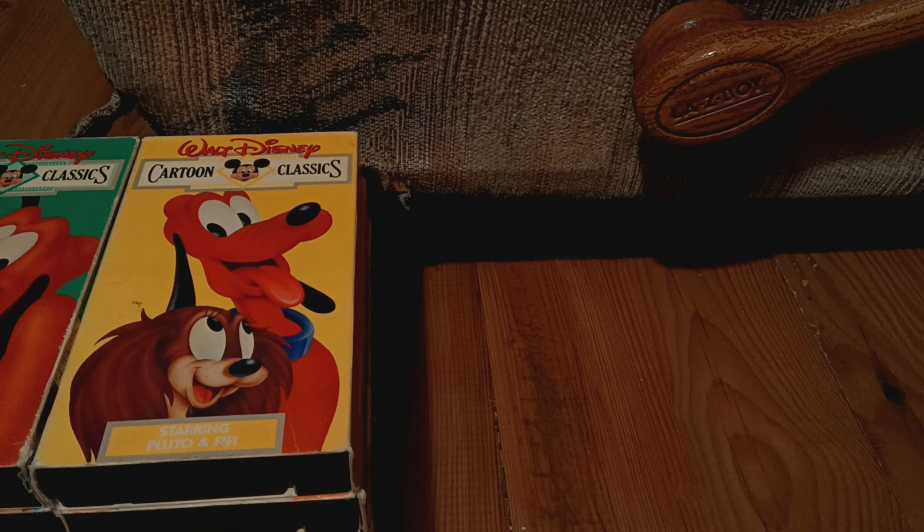Next up, Starring Donald and Daisy. This is for the 1988 releases: Don Donald, Donald's Double Trouble, Donald's Daisy. And here's the tape, looks like a sticker label. No printing.